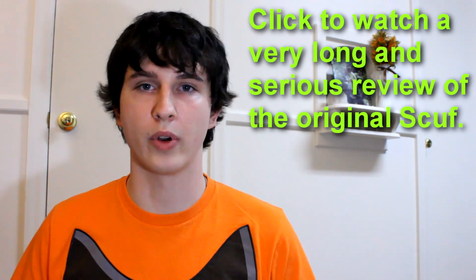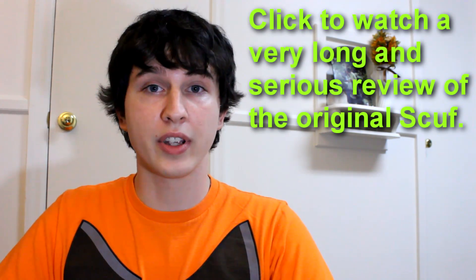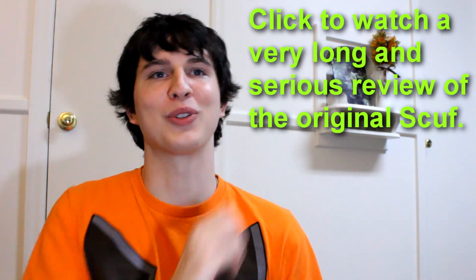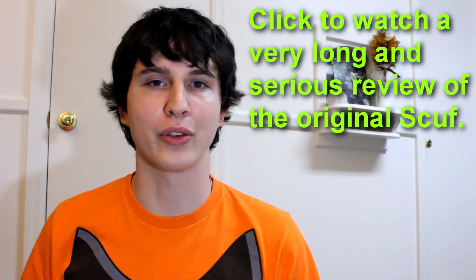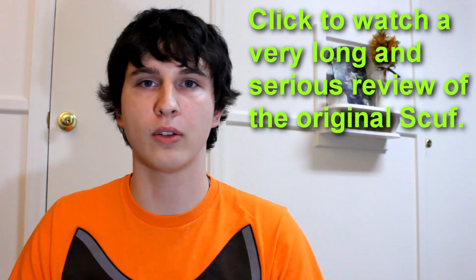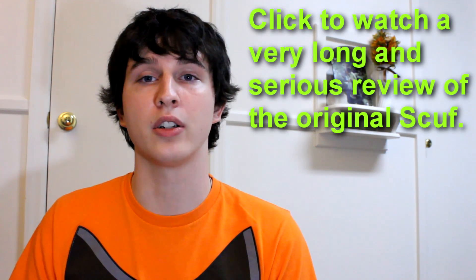If you'd like to check out my previous review on SCUF controllers where I touched on the SCUF grip, the trigger stops, the dome sticks, and virtually everything, I highly recommend you click the link on this side of the screen. It's a 24-minute review, very technical and very long, and some of the points I go into detail on there I won't be covering today — I'll just be touching on them.